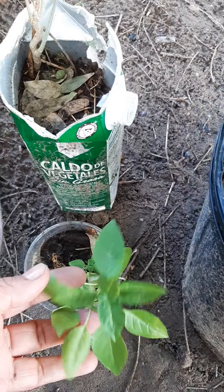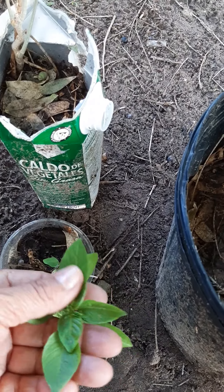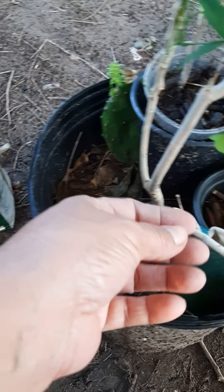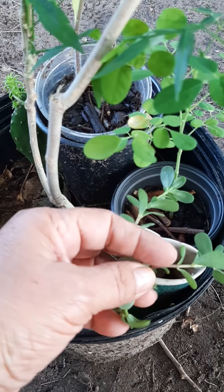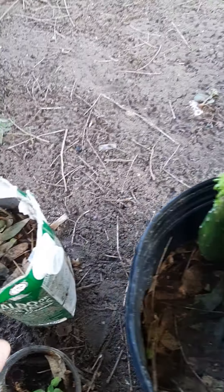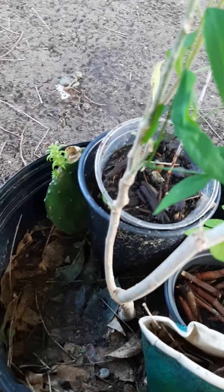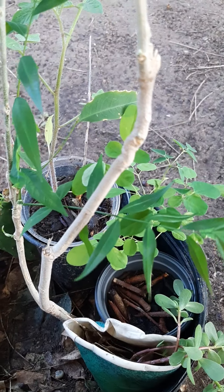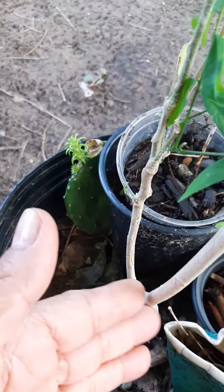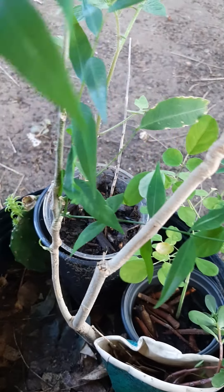I just put some little friends in here so it wouldn't be all alone. There's another soap nut tree that's already growing — it's got brand new tiny leaves. Also in the pot there's basil, purslane, a little moringa, a little tomato plant, and a little cactus.